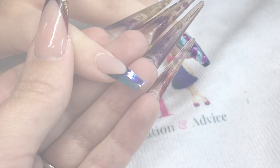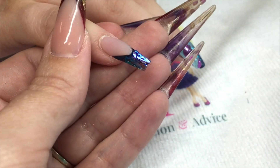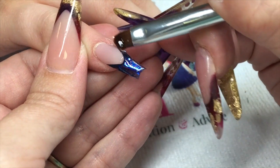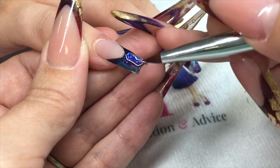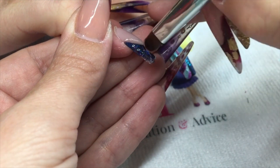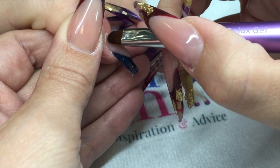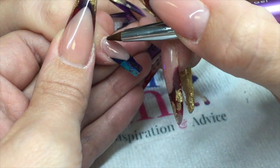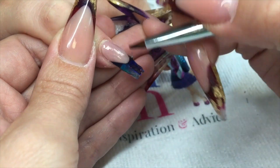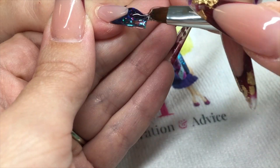Then you can cut off your excess angel paper off the tip, and I can cap this whole nail with clear gel. I'm using my Perfect Nails deluxe gel brush with the Perfect Nails platinum gel, which is a nice crisp clear gel.